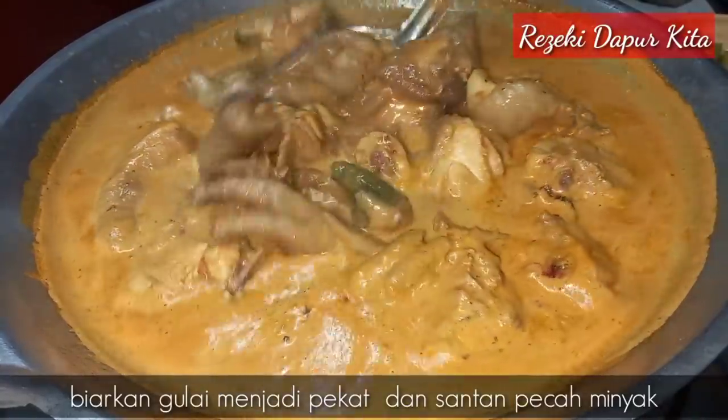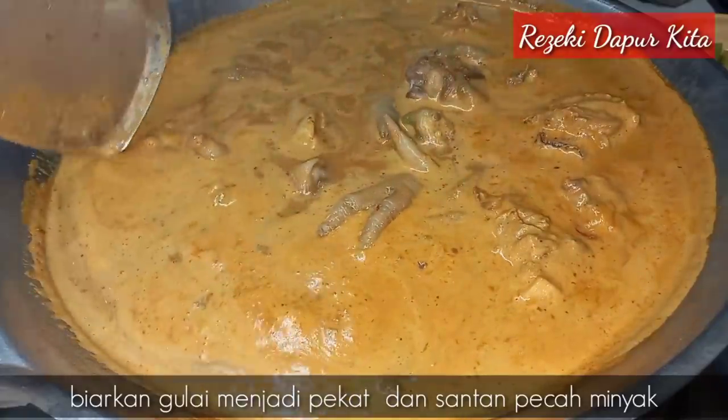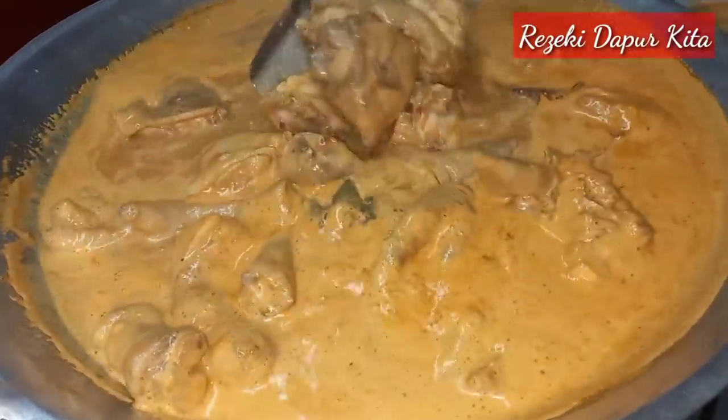Lepas tu kita kacau, dan kita biarkan kuah dia sedikit kering. Sebab kita tak tumis dia, kita tumis dengan cara biar dia pecah minyak. Barulah dia betul-betul masak.